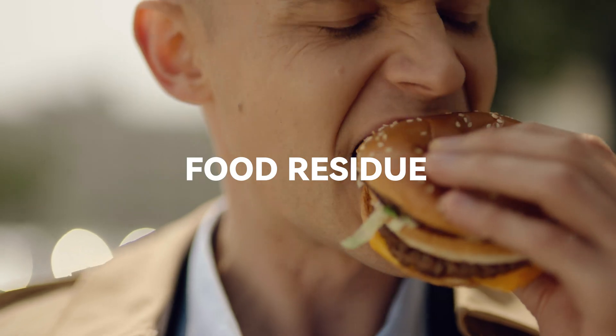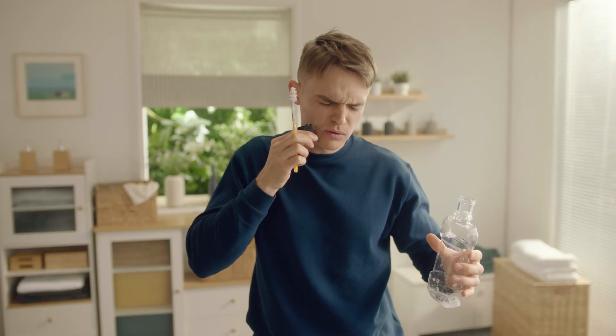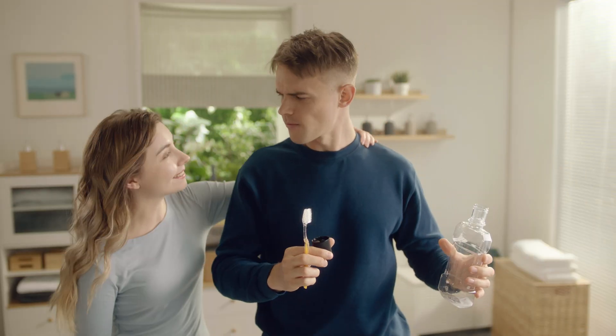It's surprising what your mouth goes through in a day. Basic oral care is not enough to keep your mouth truly clean. That's why it's time to upgrade your oral care routine.